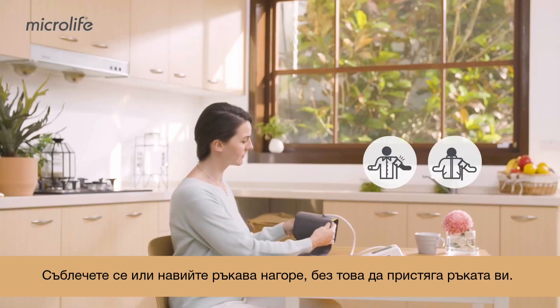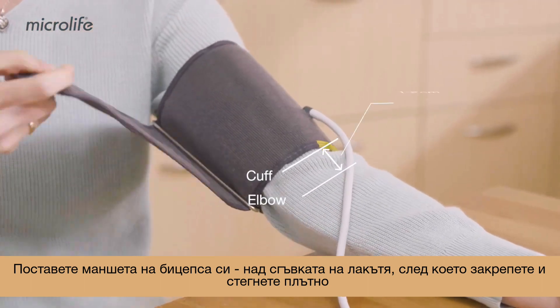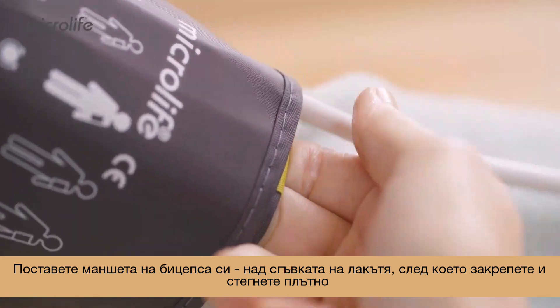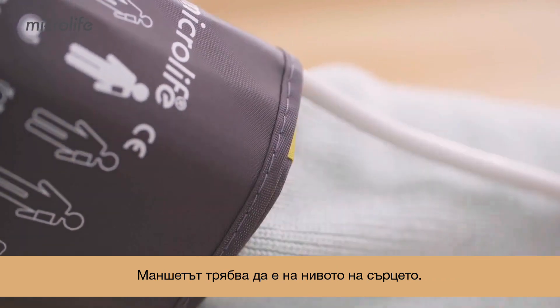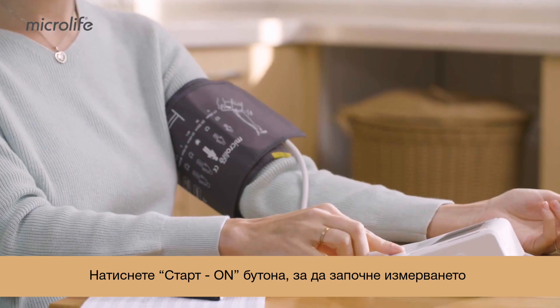Remove thick clothing and roll your sleeve down. Place the cuff on your upper arm above the elbow, then secure the cuff tightly. The cuff should be at heart level, with the artery mark aligned with the brachial artery. Press the ON button to start measuring.